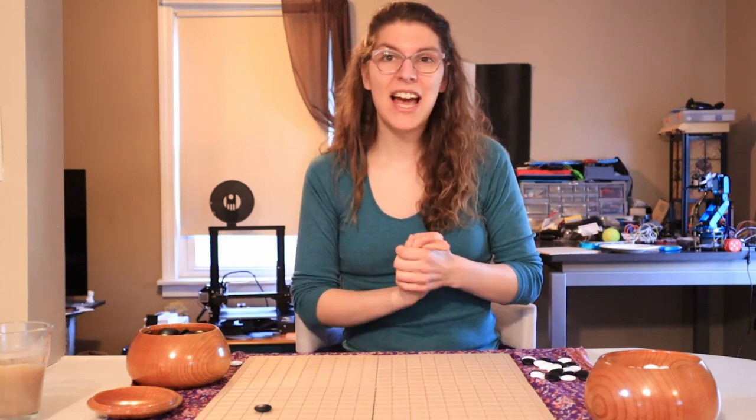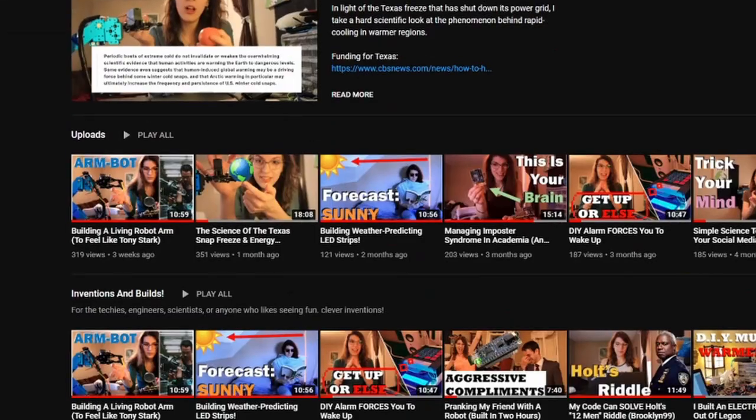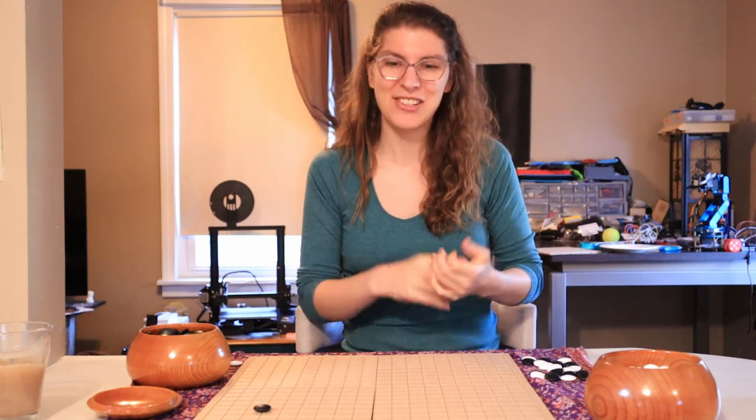The second is to head on over to my sister channel at IsItMichaela — the link is in the description and the name is at the bottom of the screen. That's the channel where I put my videos for my other passion, which is tech. I built all sorts of really cool stuff, and I'm working on a huge Go project that involves tech that I'm going to be putting on that channel. So if you like tech, Go, computers, robots — all of that cool stuff — I work on it. Definitely give that channel a subscribe and check it out.